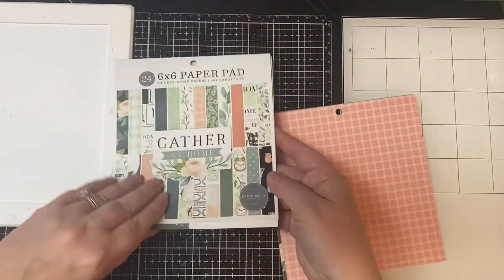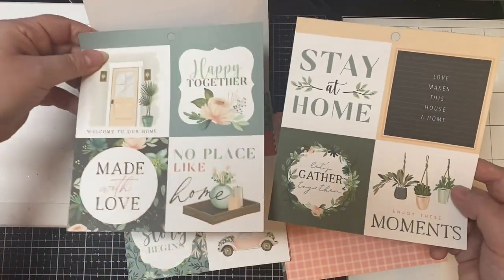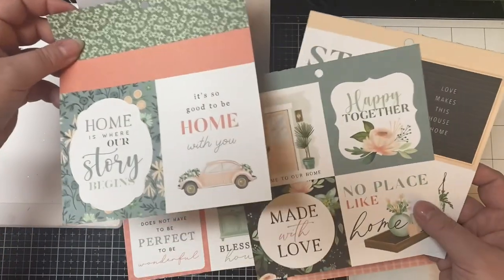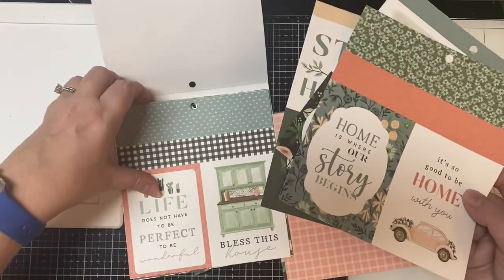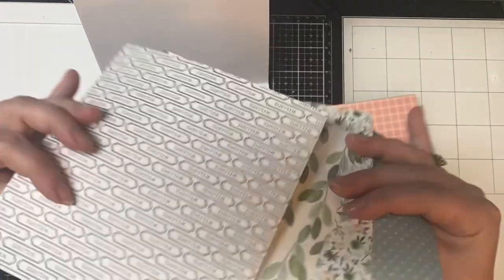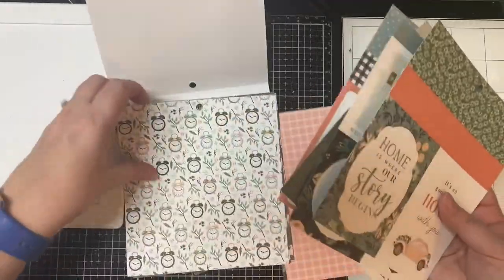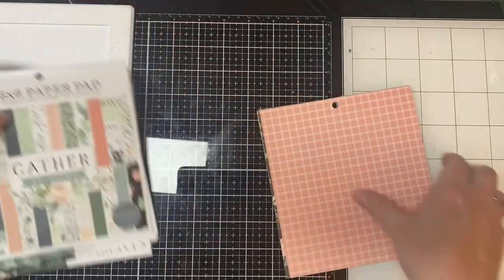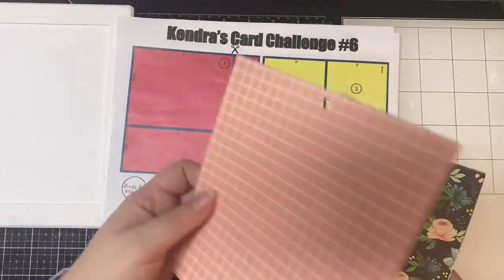Here is the paper that was left in the six by six paper pad after making the first set of 15 cards using just six sheets for Kendra's Card Challenge Five. These first few are cut-aparts I'll be using for the next few cards. For this next set I used the templates for challenge number six, in the same manner as the first set. Now I'll show you which patterns I assigned to cutting templates A through F.